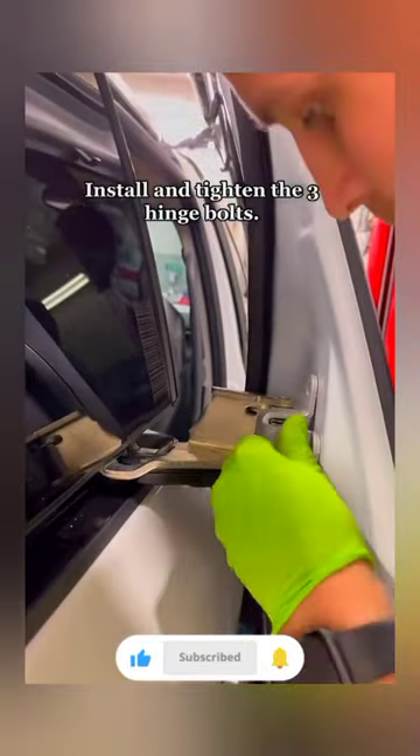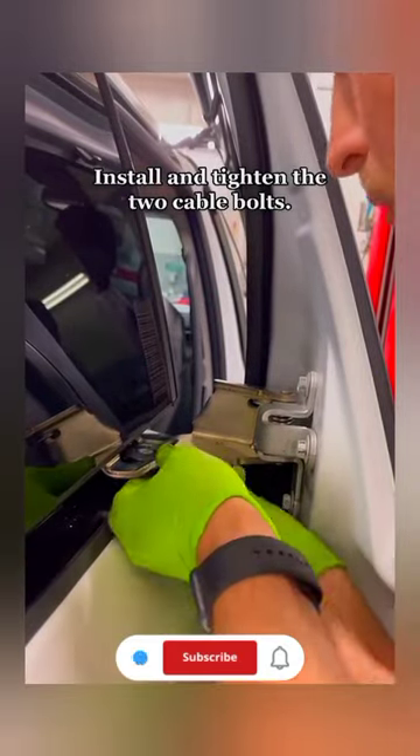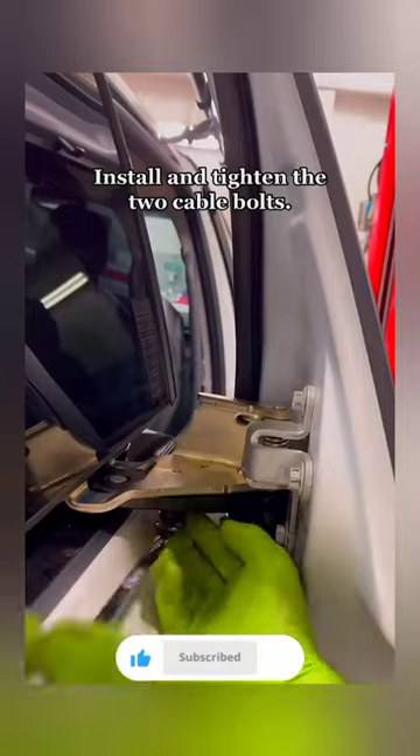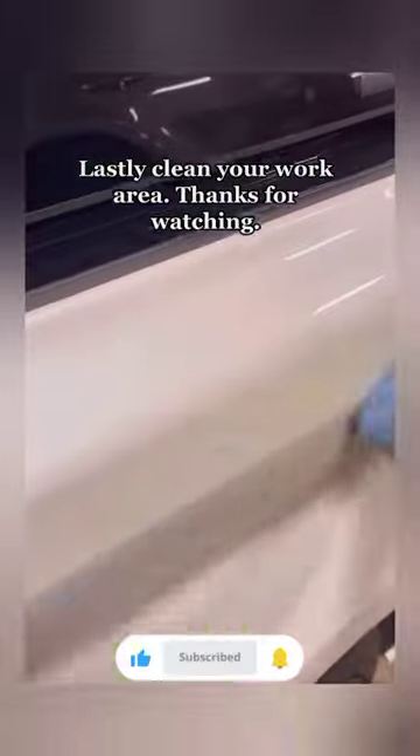Install and tighten the three hinge bolts, then install and tighten the two cable bolts. Lastly, clean your work area. Thanks for watching.